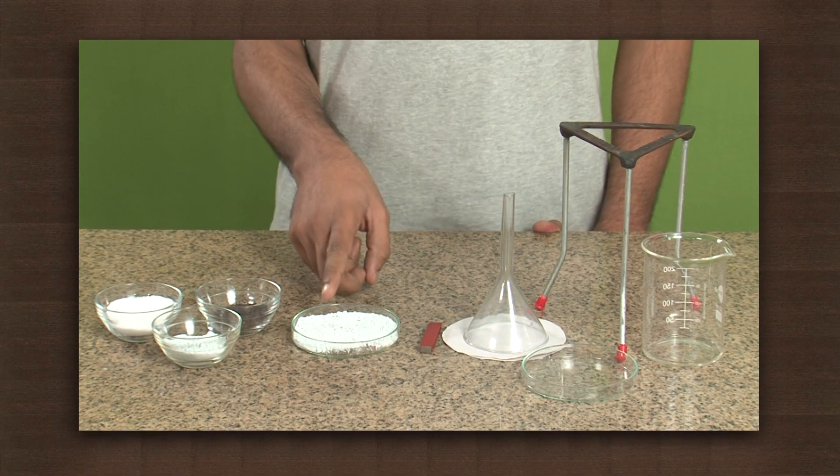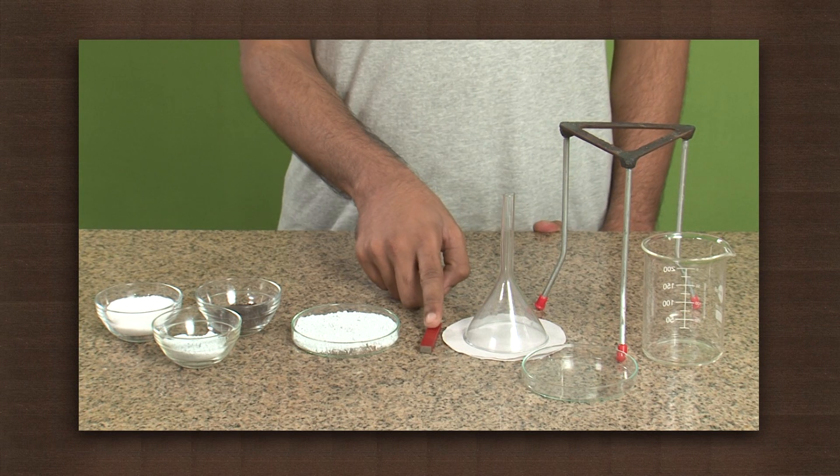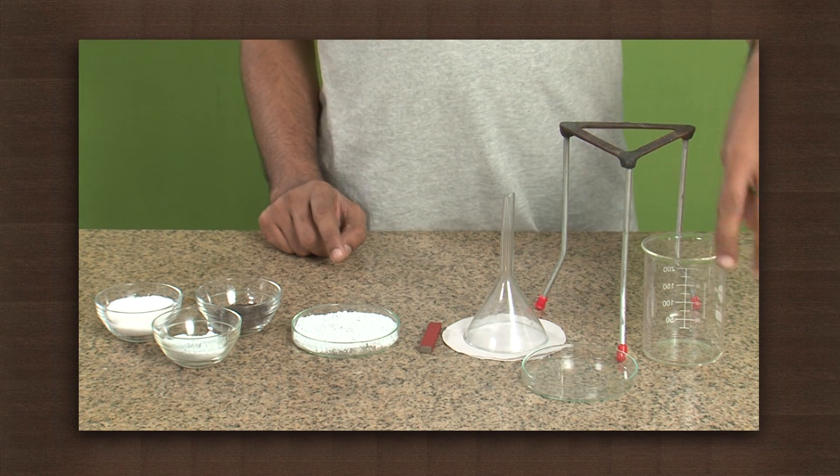We have a mixture of iron filings, chalk powder and salt. We need a bar magnet, filter paper, funnel, tripod stand, beaker and a petri dish.